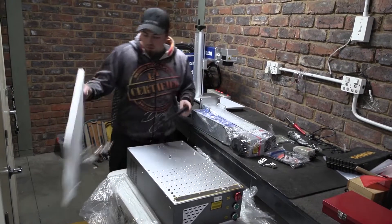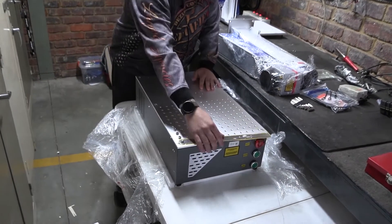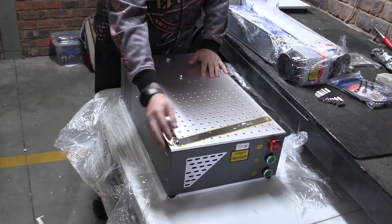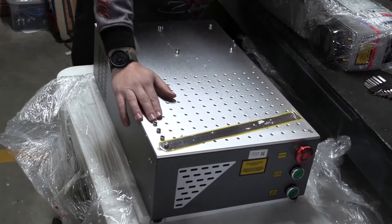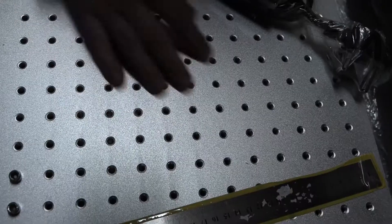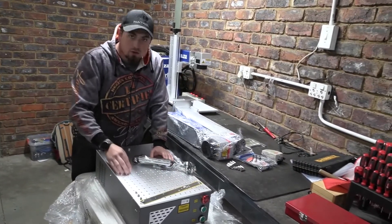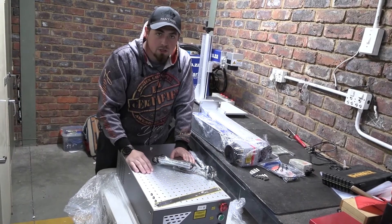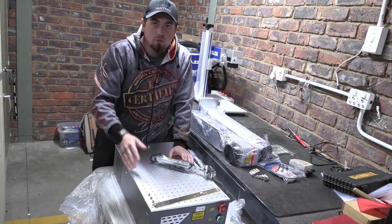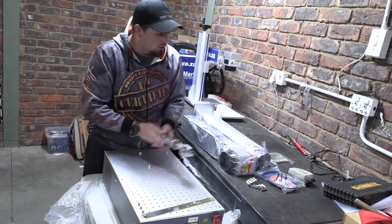Last but not least we have a ruler, which is nicely screwed in, and there are screws that will be used for our jig arms as mentioned prior. As you can see, there are holes across our bed - the machine will only engrave within this area - and this allows you to always maintain the same position when engraving multiple items hundreds of times over. That's very nice to have.